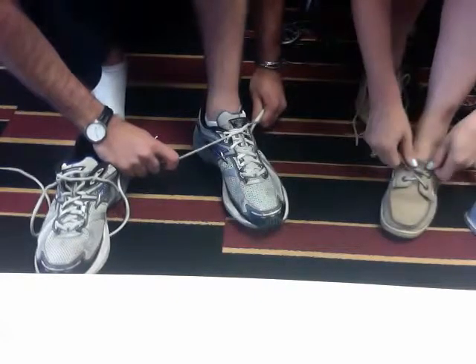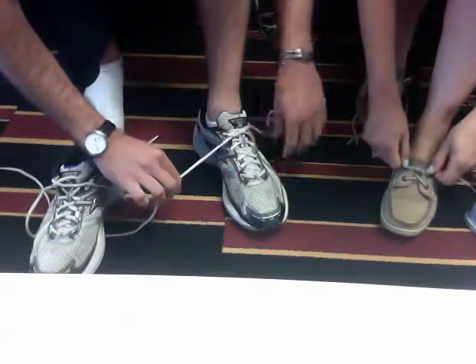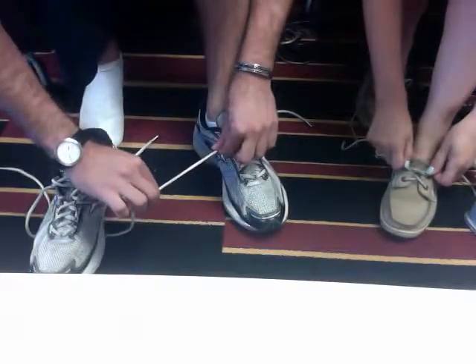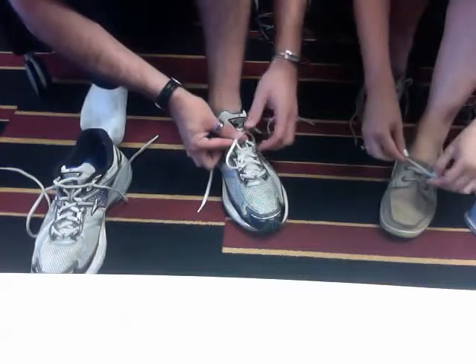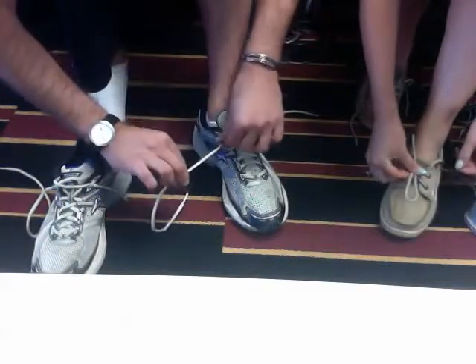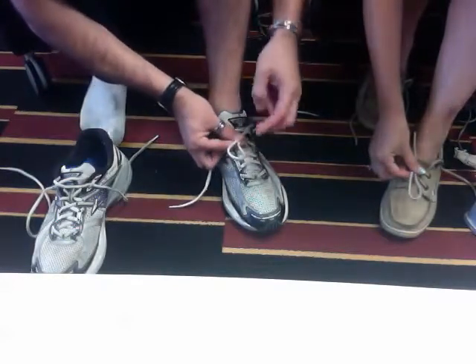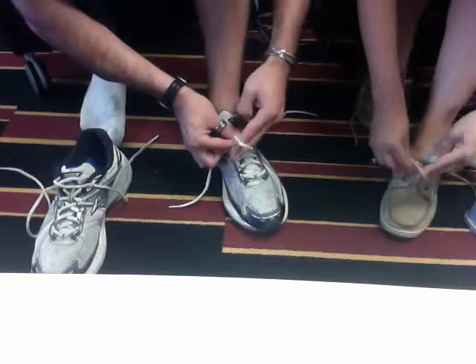Very good Rebecca. — Thank you very much, you're doing well. The fourth step is you make a loop with your left lace. Is it too big? Well, the way to tell if it's too big or too small is you want to be able to just fit two fingers through the loop.